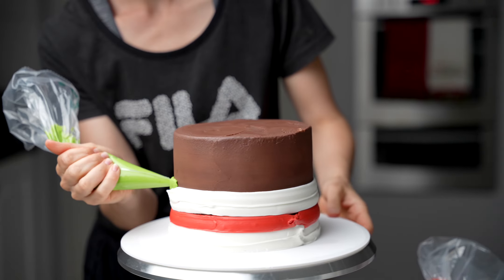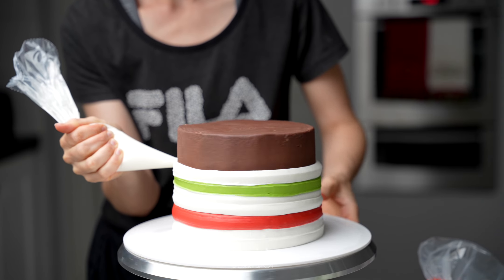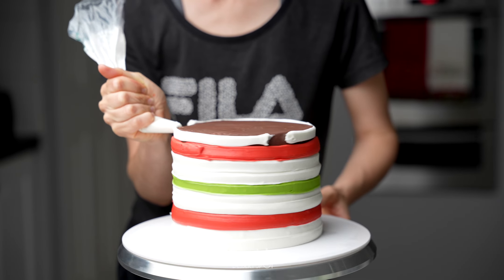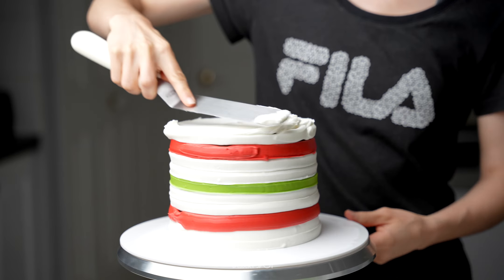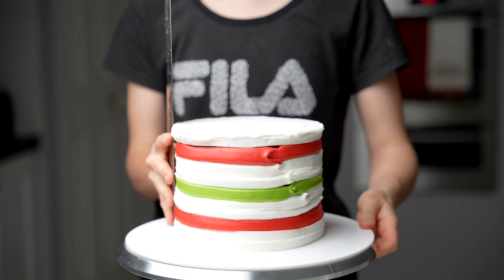I've done two rows of white, one row of red, two rows of white, one row of green, and then repeating again with the red. Cover the top as well with a little bit of that white frosting, then use your spatula to help flatten it out and push it out to the sides to meet with that last row of piped buttercream.